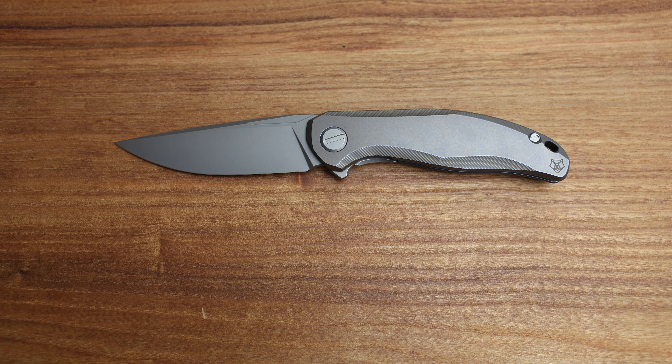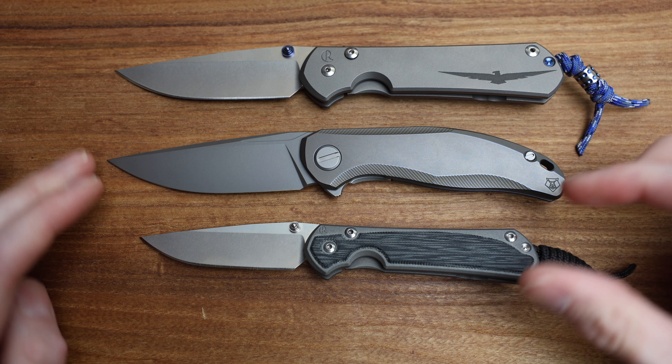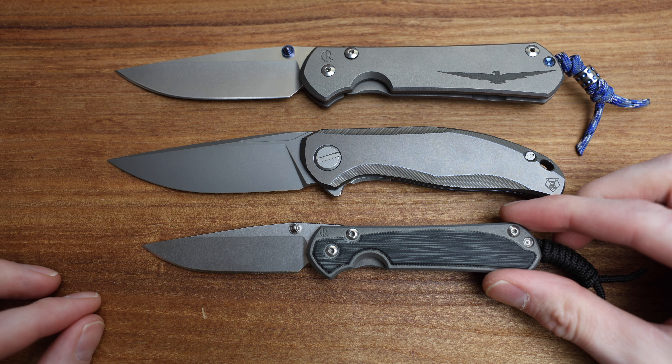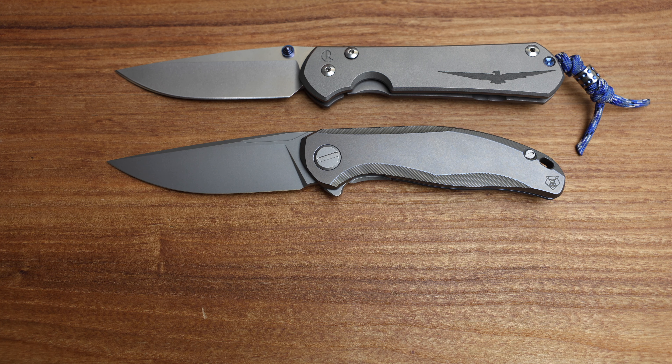Let's compare it with a couple of Chris Reeve knives. We'll do the small Sebenza on the bottom and the large Sebenza up top. There's your Chris Reeve comparison. I like to show it compared to the middle of the knife for size — I'd say it's more of a large Sebenza than anything in that regard.